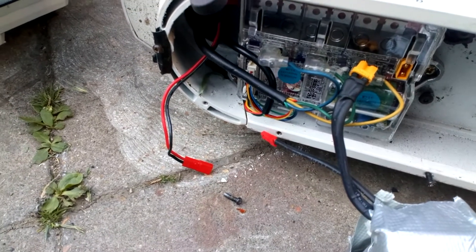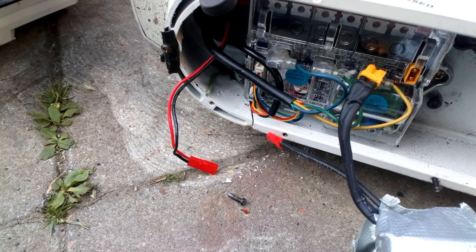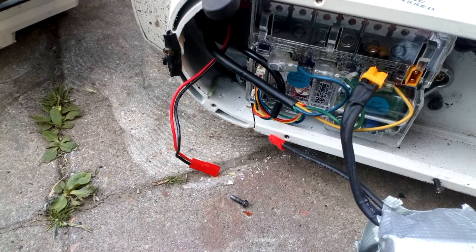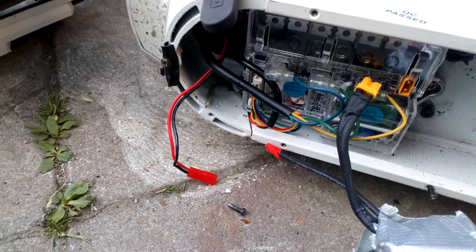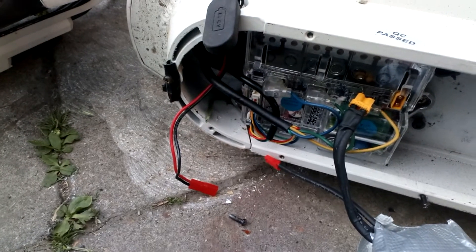This is how to tell if, on your AOVO or any kind of electric scooter — AOVO, Carrera Impel IS-1 — any electric bike that's a direct drive motor, uses a direct drive hub motor. Basically anything with a direct drive hub motor: AOVO, Xiaomi M365 Pro — it doesn't really matter.